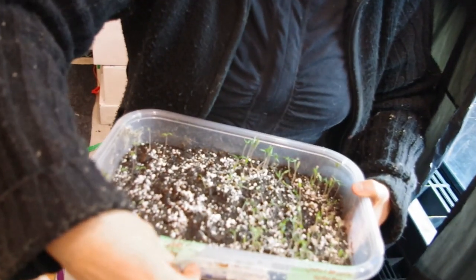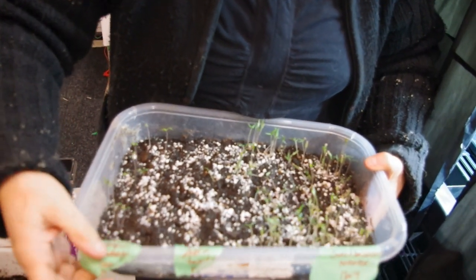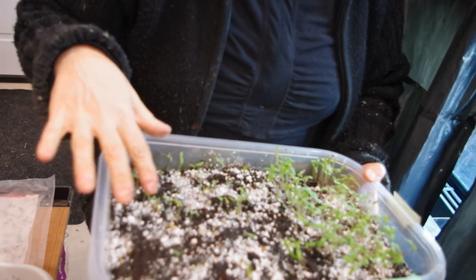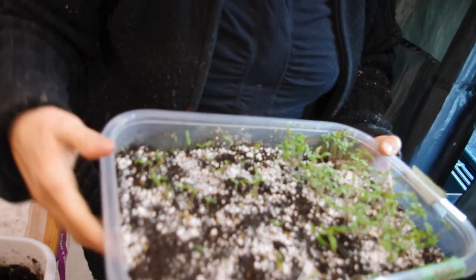My zebra tomato seeds have not germinated as well. The new ones I bought — the grape tomatoes — are starting to germinate, which is good. The Romas are doing wonderful. And this is a Paul Robeson one — these are my own seeds, probably about a year old. But it looks like I've got a bunch of plants already. I mean, I don't need that many tomato plants — we're not going to plant all those.